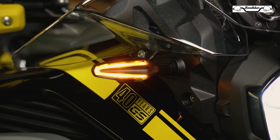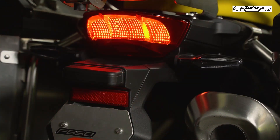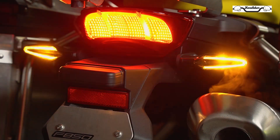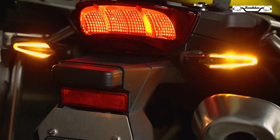Serta ada penambahan fog lamp untuk menambah penerangan di kala malam hari. Untuk di sektor lampu belakang, di motor ini juga menggunakan sistem LED untuk pengeremannya, dan sen untuk di kiri dan di kanan.